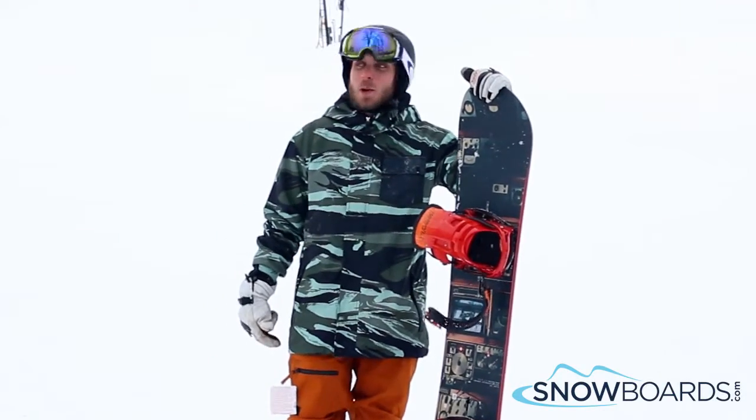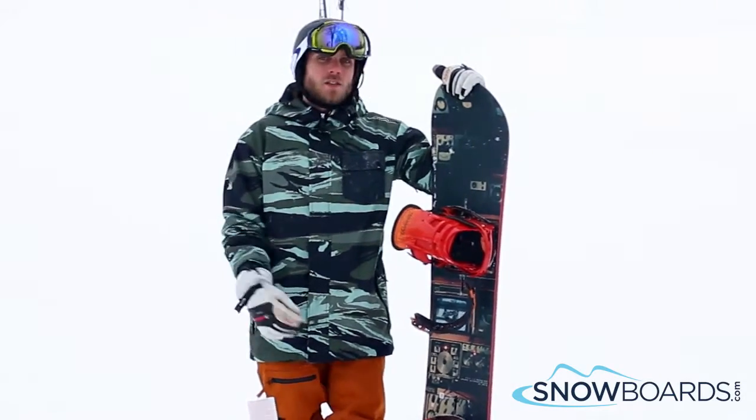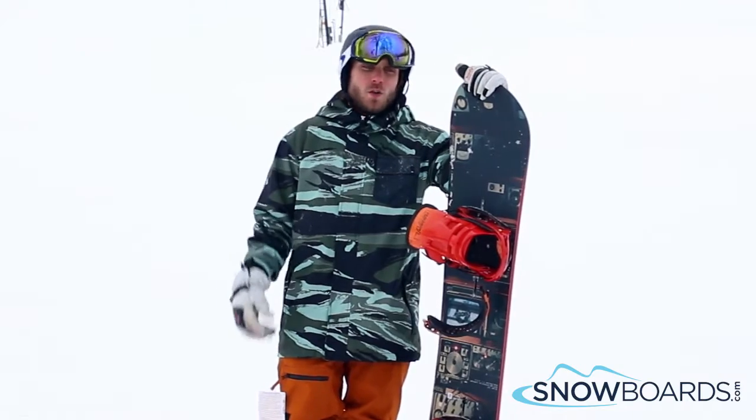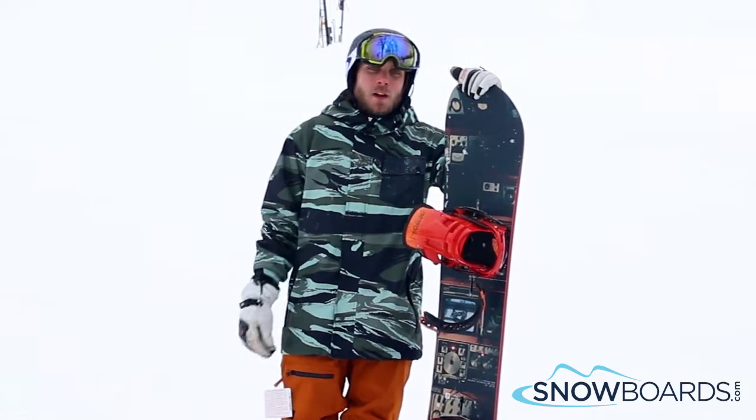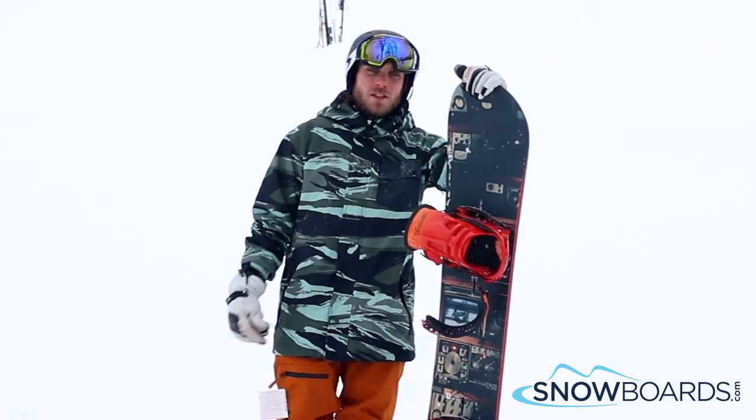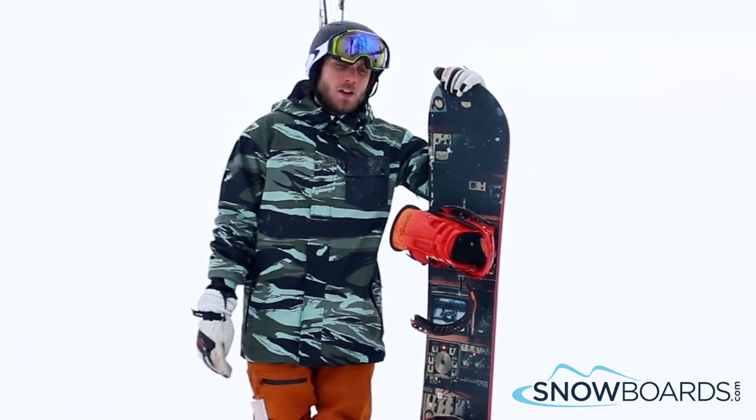Hi, I'm Trevor and I just got off the Burton Blunt and I give this board a 4 out of 5 stars. Really, really solid little park board. A lot of fun to just kind of mess around and do little butters and hit up the rail park and all that.